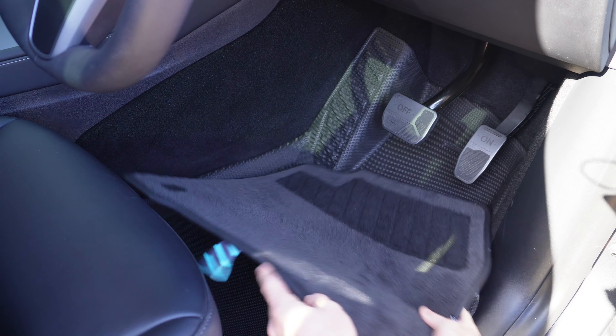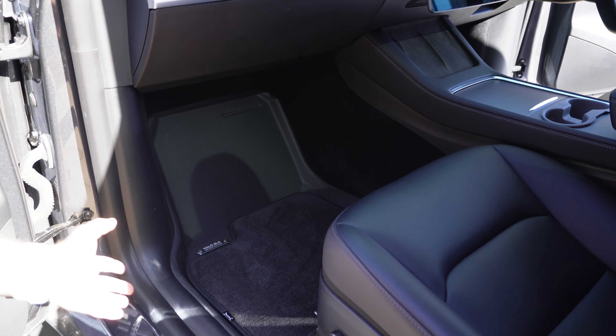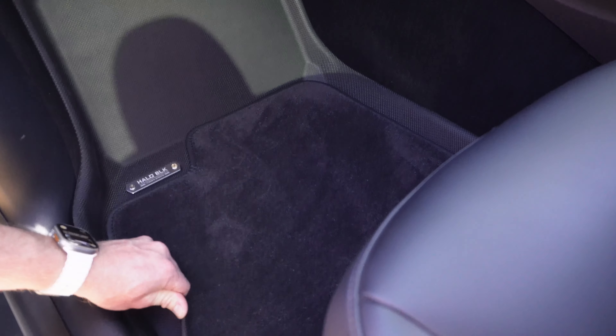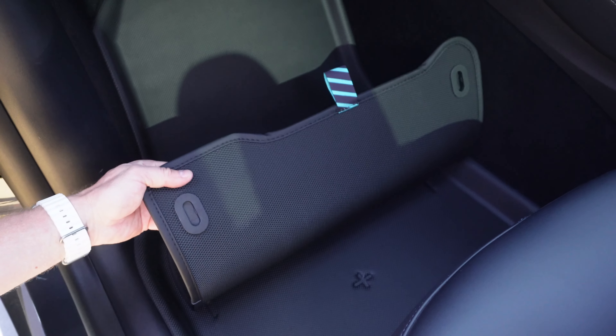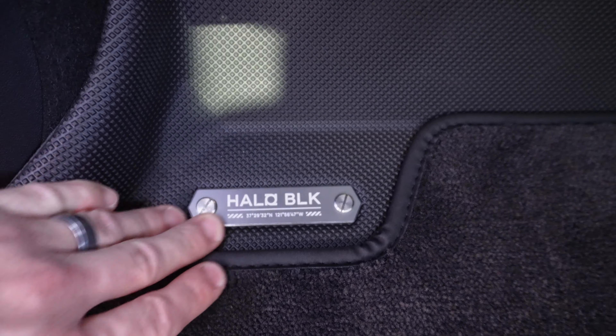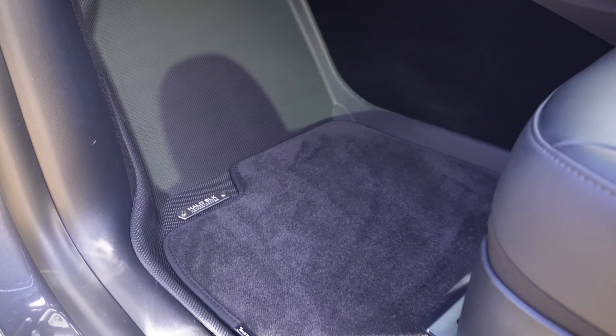That's the front driver's side — it's the same with the passenger side here. Again, fitment is fantastic, just the way it wraps around here. You've got no gap in the area where you typically get a lot of dirt, and it just moulds really nicely, tucking its way under the seat. You've got the ability to pull the mat out using those clips. I like the little touch — the little Halo Black logo. It kind of looked a bit gimmicky online, but when you actually get these and see the fit and finish of them, these are well worth the money that Halo Black are charging. They really are a premium finish.